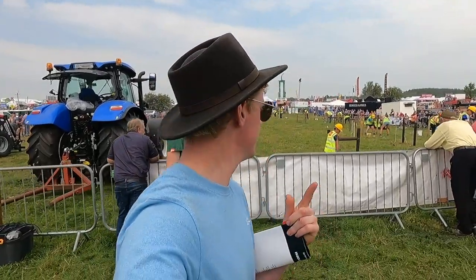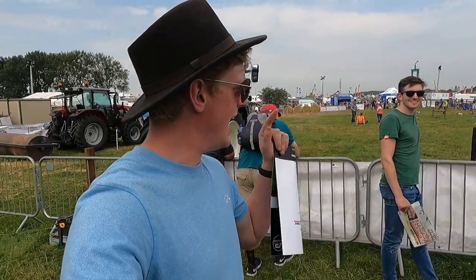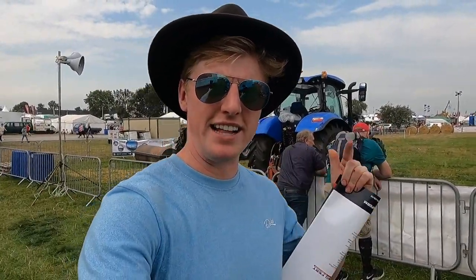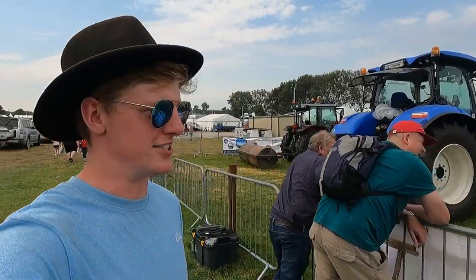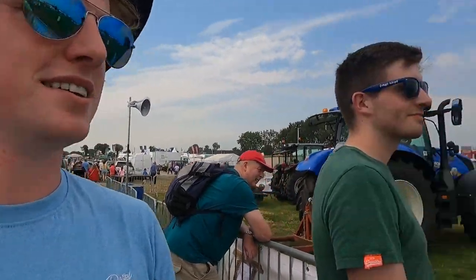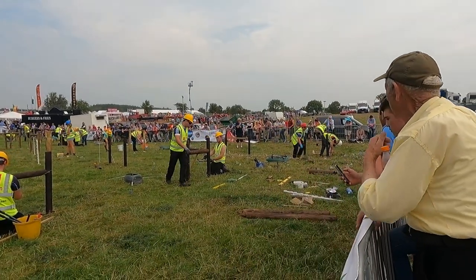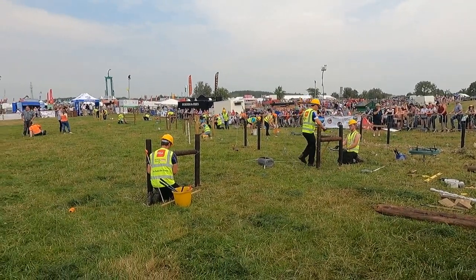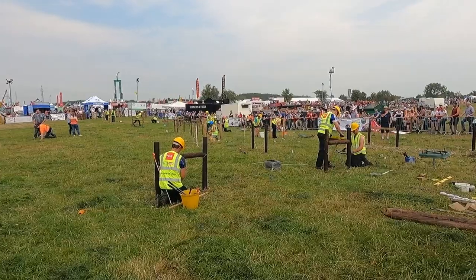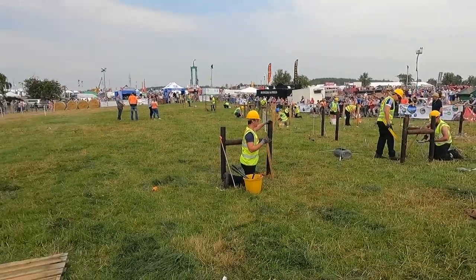We're just up here at the Farm Skills. Farm Skills is a Macra na Feirme competition consisting of a general knowledge section, tractor driving, and they do a bit of fencing and livestock proof fencing as well. Our club, Cill and Macra, are in it here today. All the teams from different Macras are competing now in the final. Hope the lads will do well today.